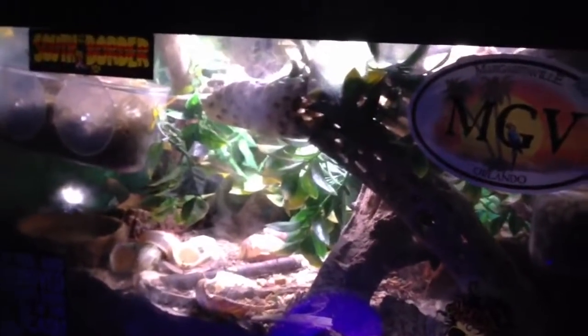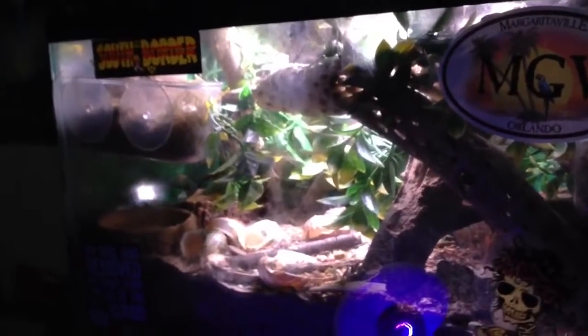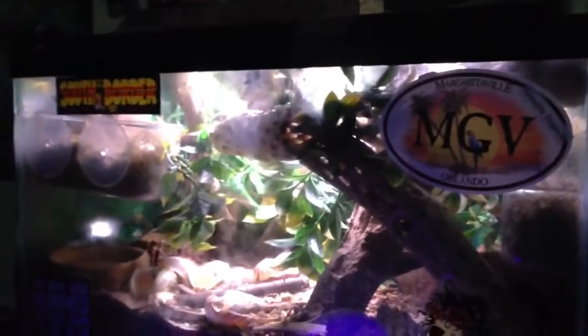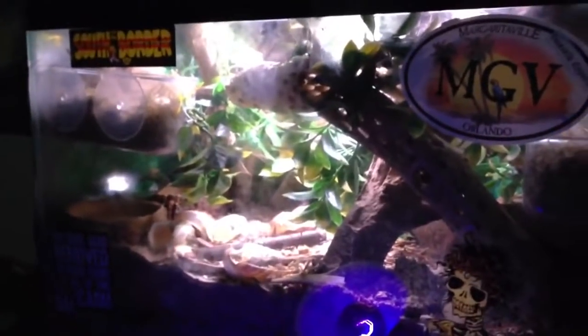Hello everyone. So y'all have been seeing in some of my other Hermicraft videos that I have mites in my tank, and certainly yes I do.